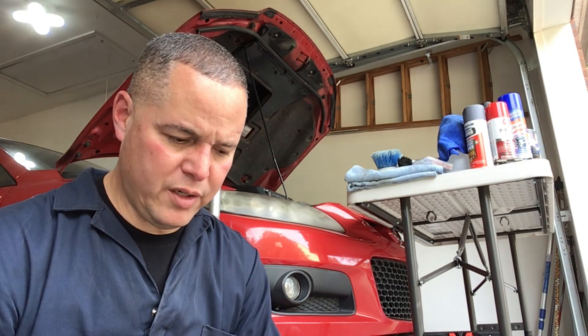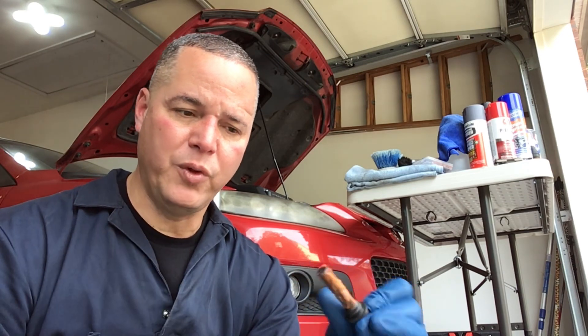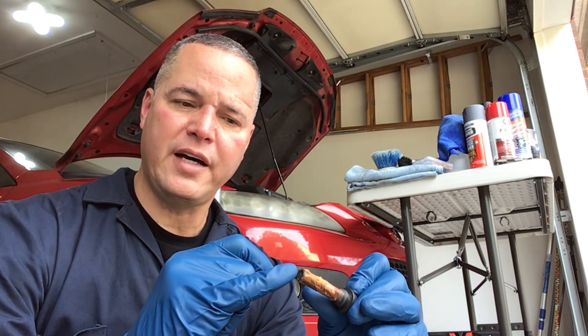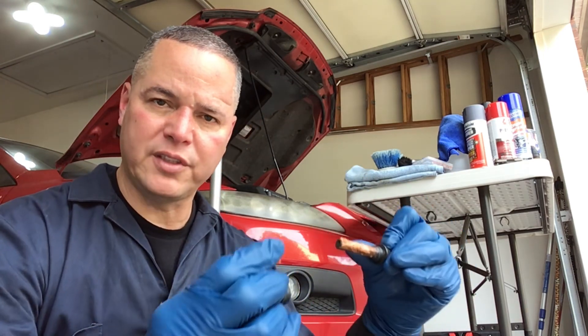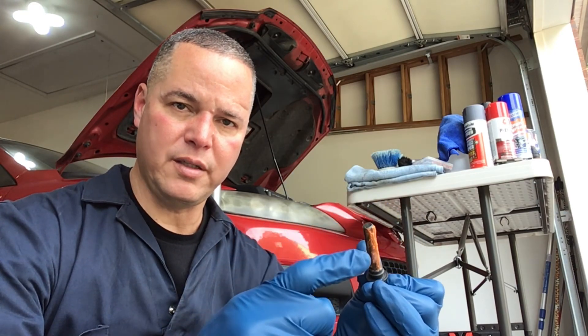I've put the lube on one of the slide pins — that lube is orange in color, but at least you can see it. One note of caution: do not lube the tip of the slide pin, otherwise it won't be able to seat in correctly and that could cause uneven brake pad wear. Just put the lube on the shaft itself, not on the tip.